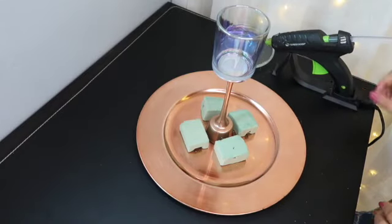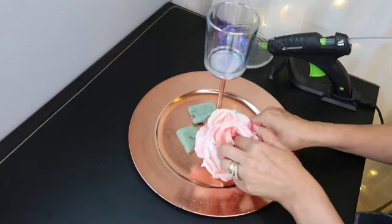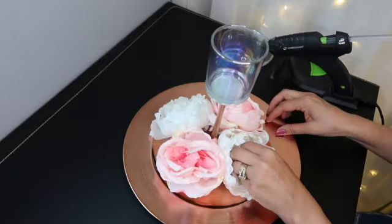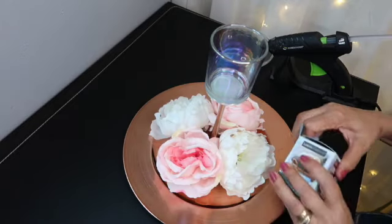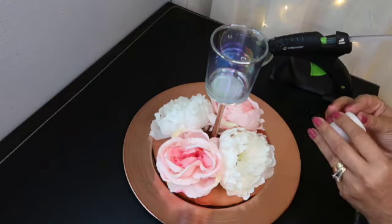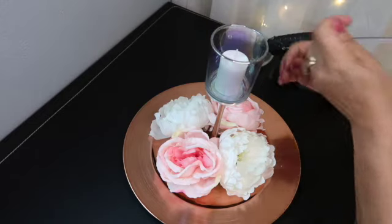Y solamente vamos a ocupar cuatro flores. No lo vamos a cargar mucho de flor. Aplicamos un poco de silicón y acomodamos. Solo tratamos de cubrir la espuma floral. Ponemos una de las velas. Yo encontré esas en la Dollar Tree, vienen cuatro. Así es que con esta podemos hacer cuatro centros de mesa. Aplicamos un poco de silicón para que no se mueva. Y así nos va a quedar.